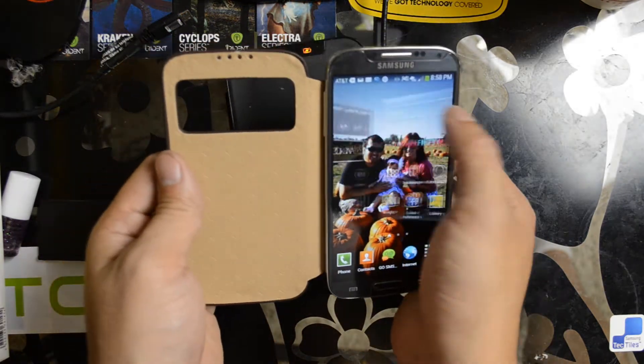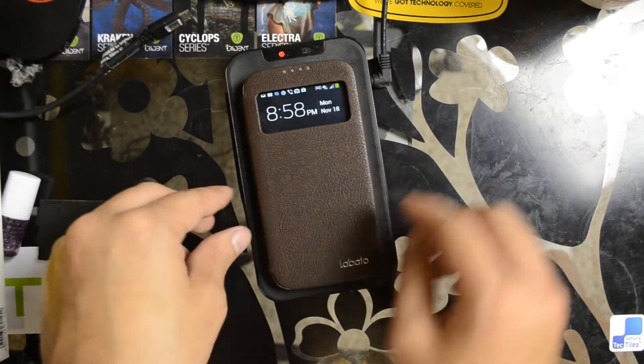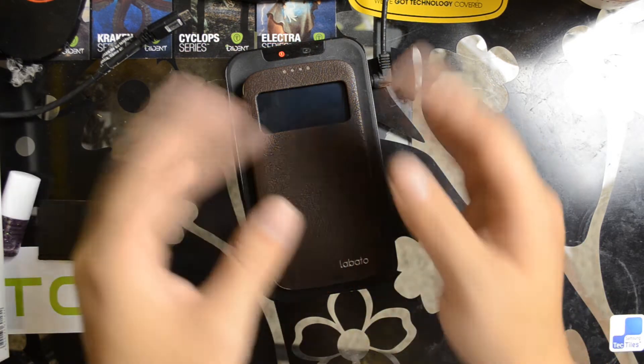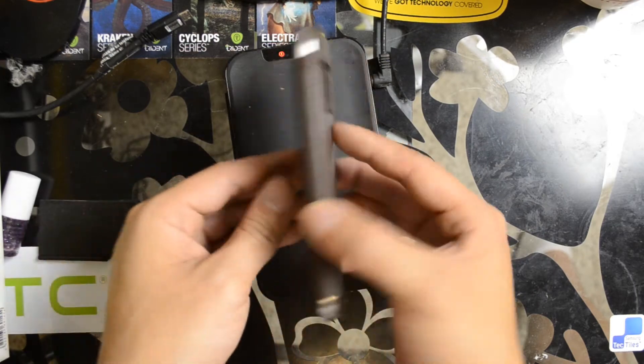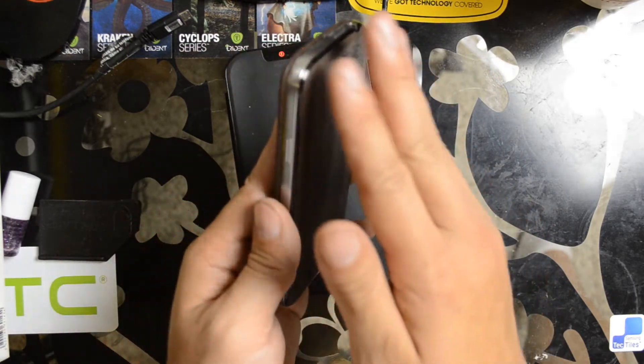Open it up and your device turns on and unlocks automatically. Close it up and you get the little preview screen where you can accept or reject calls and see many of the notifications on your device. It does completely replace the back cover.